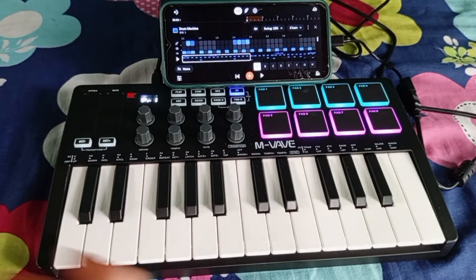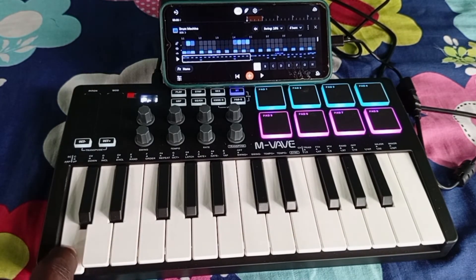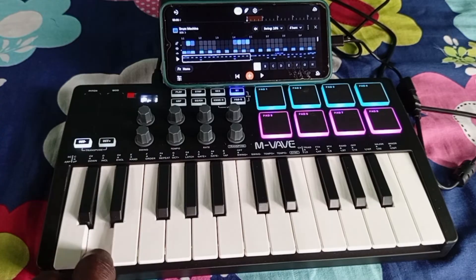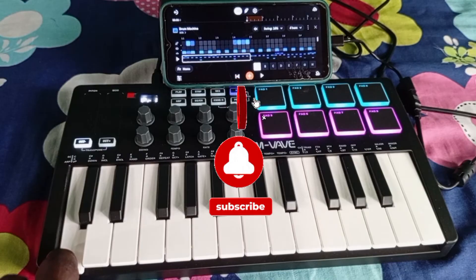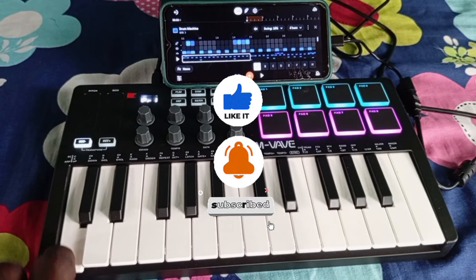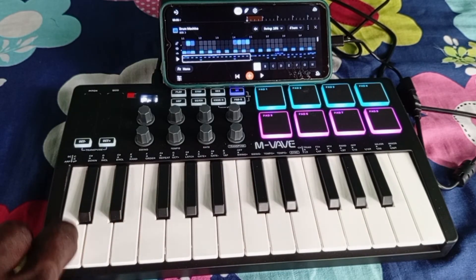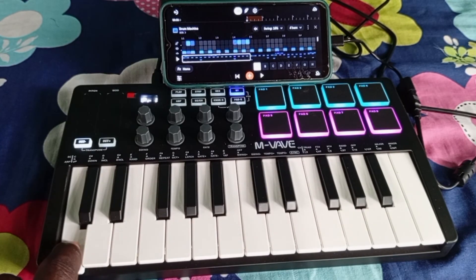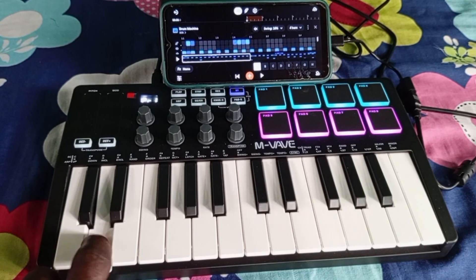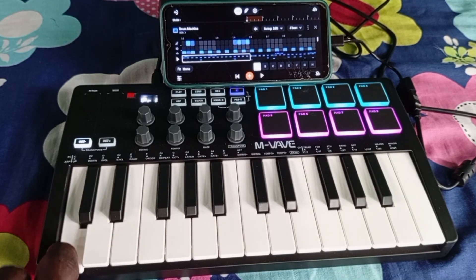In my next tutorial I'm going to make a step-by-step guide on how to make a complete beat on BandLab Mobile using just your MIDI controller. Please don't forget to subscribe to my channel to get notified when I upload that content, give this video a thumbs up, and share my videos with your friends as well. Bye and see you guys in my next video!